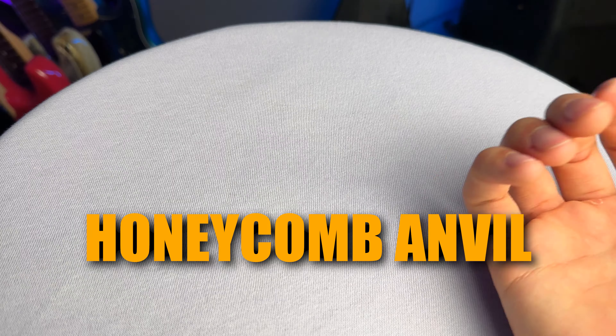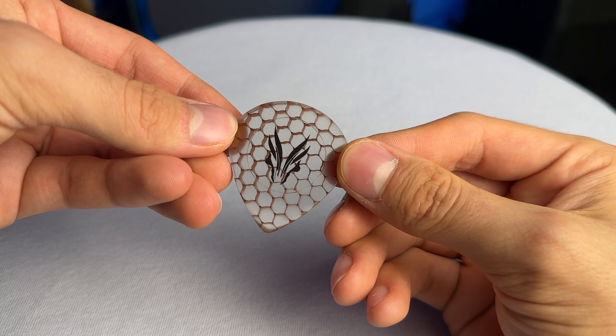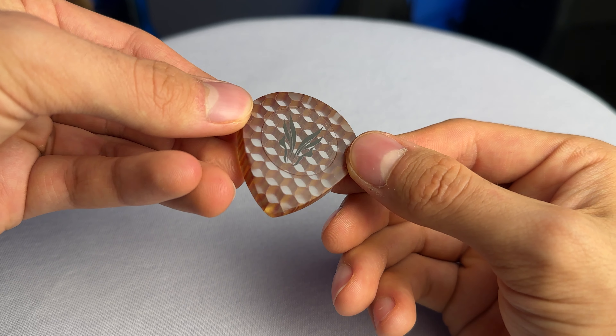So let's start with the honeycomb anvil plectrum. Every aspect, every bit of this pick, except for the little logo sticker at the top, is handcrafted in-house by Patrick Hufschmied, and I really hope that I can do this beautiful 3D honeycomb effect inside it justice on camera. But this pick isn't just a piece of art, which it definitely also is — its existence also has a practical reason. This pick, clocking in at roughly 10mm, is the second thickest of the bunch I received, and while that might seem like a gimmick at first, it's surprisingly nice to use.